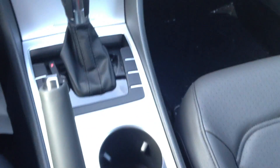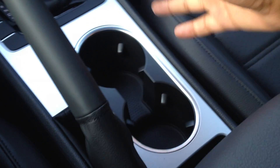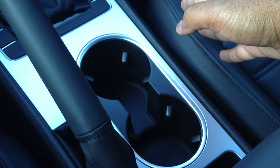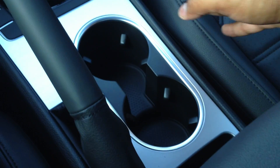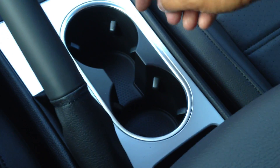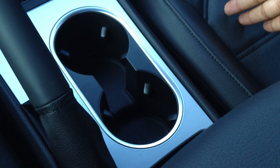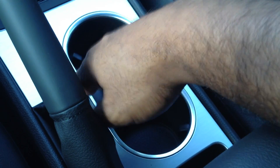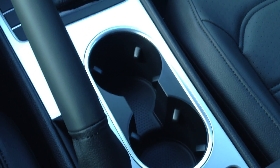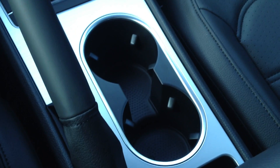Another thing that Volkswagen has redesigned is the cup holders. No longer do you have that cover that goes in here. I know I broke one once — I wasn't a huge fan of that cover. But now you have the open cup holders, just like on the Jetta and the rest of our lineup. That was the only one that had that cover on it, and I'm glad it's gone.